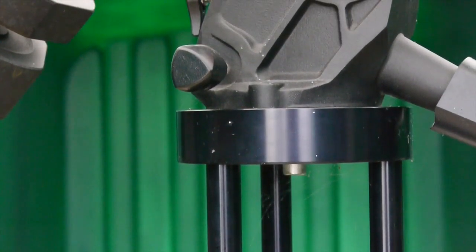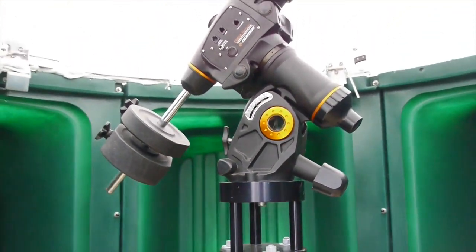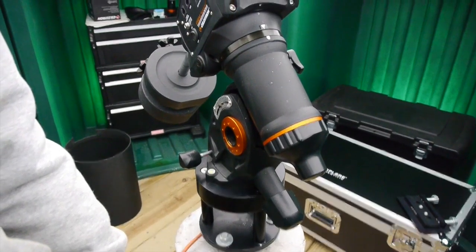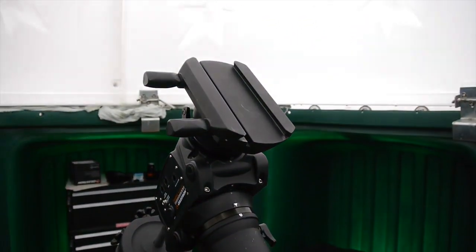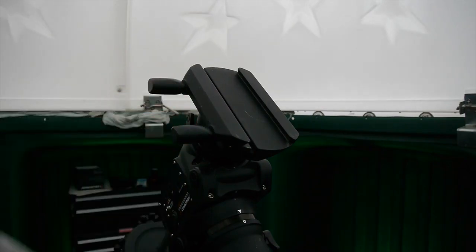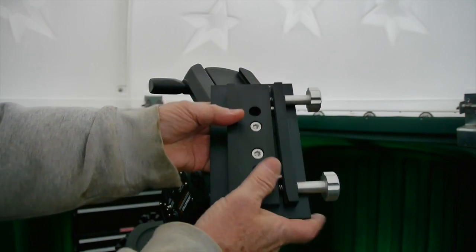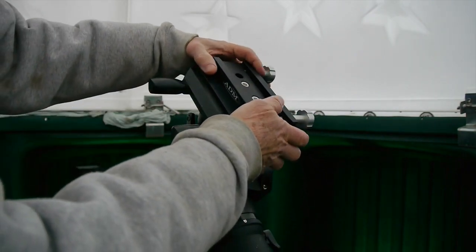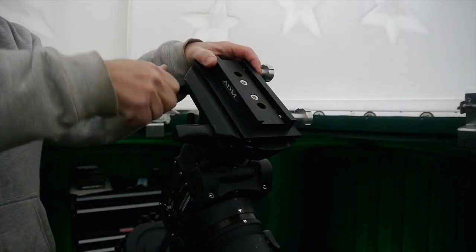I mounted bolts in the concrete that hold a plate, which in turn holds the telescope mount. My telescopes are attached to this mount using a dovetail system. My big Schmidt-Cassegrain telescope uses a larger plate, and I have to reduce that down using this adapter to the smaller Vixen-style dovetail, which is the size my new refractor uses.